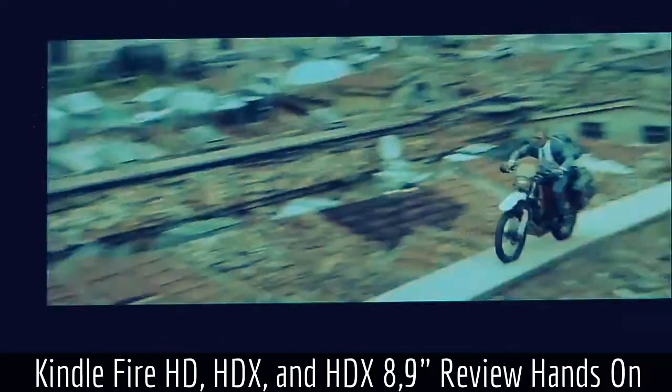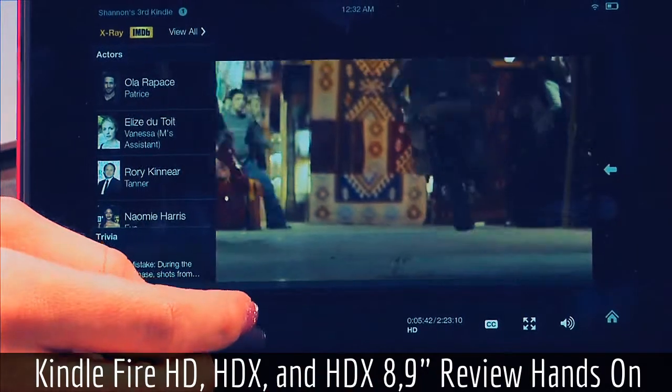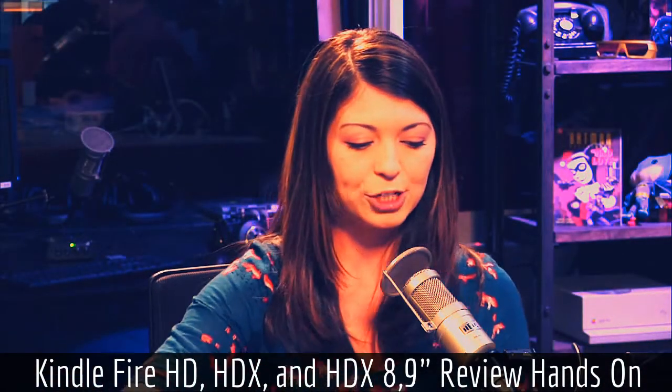It's pretty good overall, but of course this is the lower end model — it's the least expensive. All right, so I'm going to move on to the next one, and this one is going to be the Fire HDX.